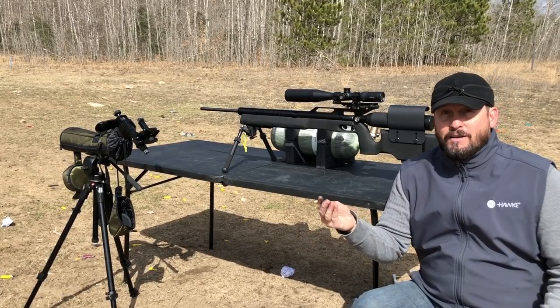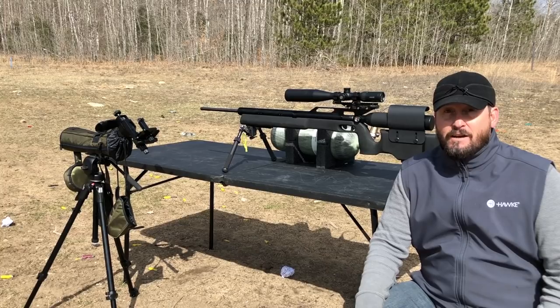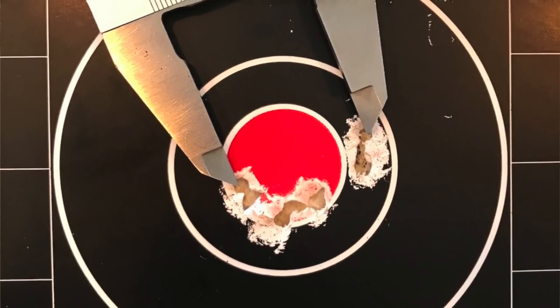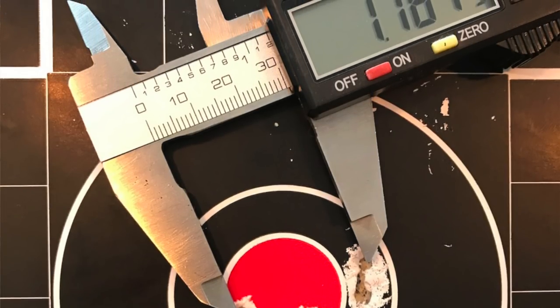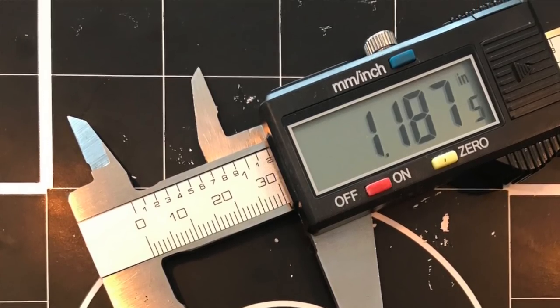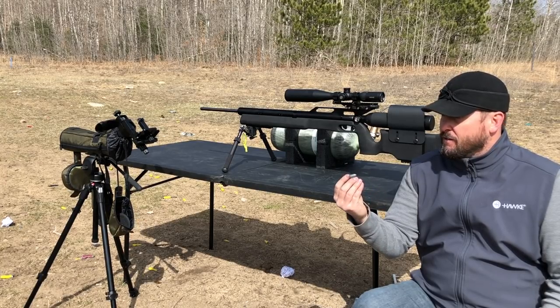You guys know I like challenges. I shot the 'Nothing Under a Hundred' challenge from Gateway to Air Guns - GTA. I shot a 1.18-inch group with the 308, and that put me at expert status. But my goal is to get master, so I really think I can get this down to a one-inch group at a hundred yards.